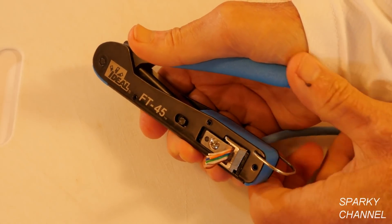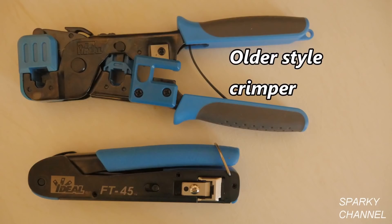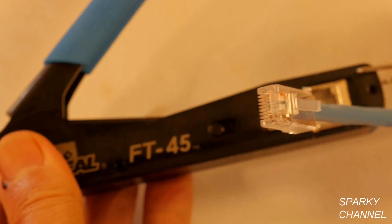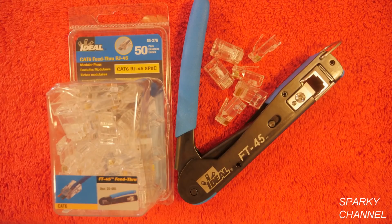The tool crimps with less force, has a compact size and weight, and can even fit in your pocket. It's compatible with non-ideal feed-through style modular plugs. FT stands for feed-through and 45 stands for RJ45. The FT45 feed-through modular plugs are single-piece connectors that simplify the process and increase the success rate of terminations.